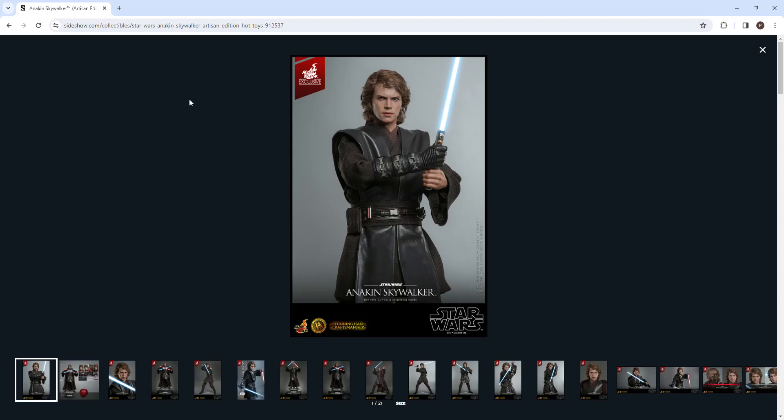Hello guys, welcome back to another video. Thank you so much for joining us today. We're going to be previewing and checking out this rooted hair Anakin Hot Toys figure.